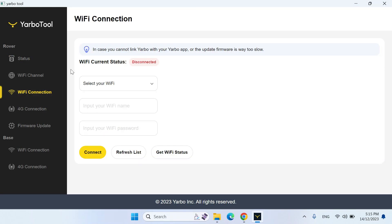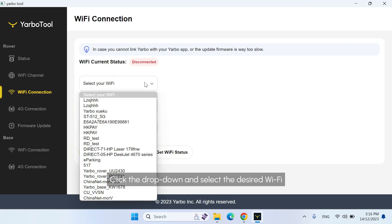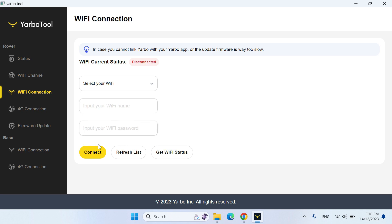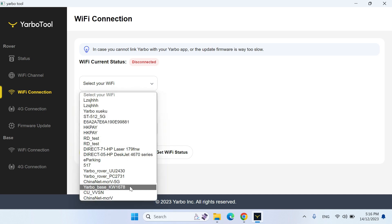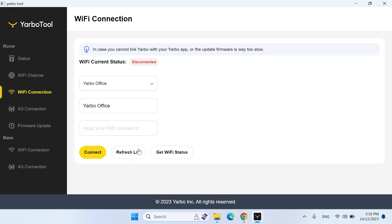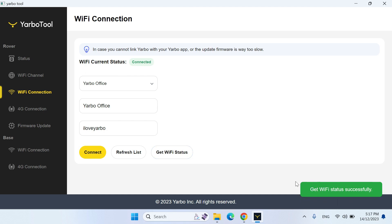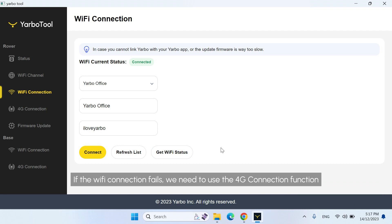Go to Wi-Fi connection in the left menu. Click the drop-down and select the desired Wi-Fi. If the Wi-Fi network you want to connect to is not shown, please enter the Wi-Fi network name and the correct Wi-Fi password, then click Connect. Once connected, click the Get Wi-Fi status button and check if the Wi-Fi is connected correctly. If the Wi-Fi connection fails, we need to use the 4G connection function.